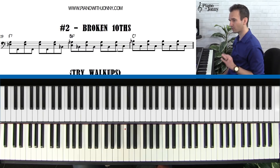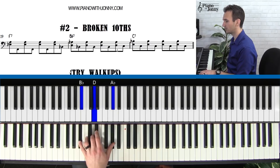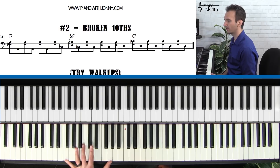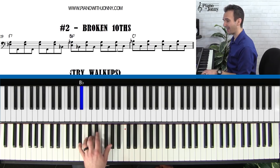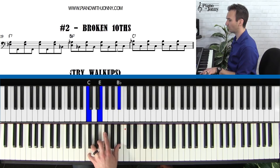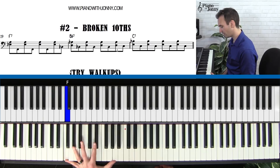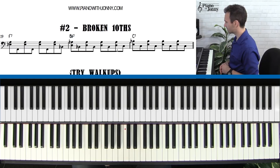Let's go ahead and walk through the full 12-bar blues form using this technique. Go ahead and play along with me, starting on F: and one, and two, and three, and four, to B-flat, two, three, four, to F, two, three, four, and one, and up to B-flat, two, three, four, and back to F, and up to C, two, three, down to B-flat, two, three, and down to F, two, and three, and four, to C, two, three, four.